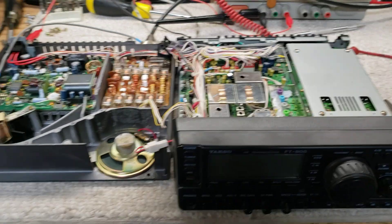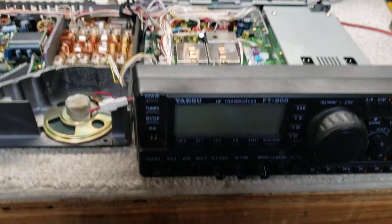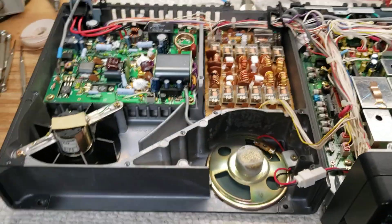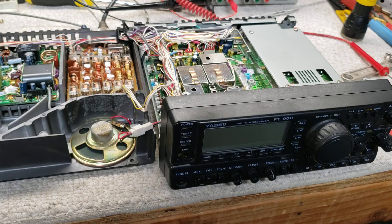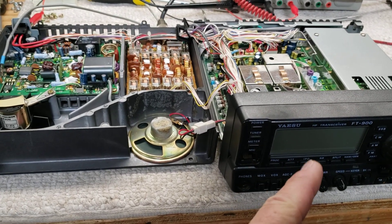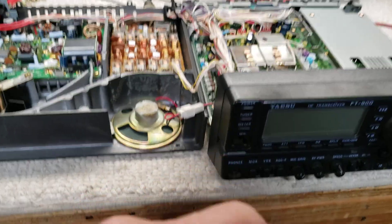I repaired this radio a while back, but I wanted to touch base on it. Yaesu FT-900 — you can get on the internet and see lots of people talking about a problem with it: the display going out in certain bands and just flashing.